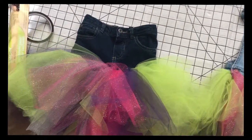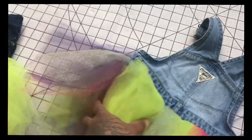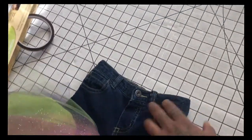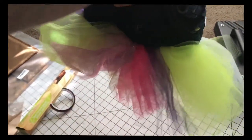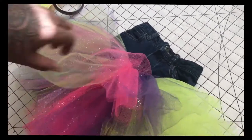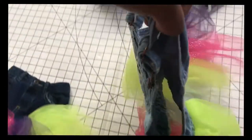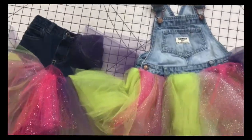Here are the two skirts finished. Here's the back of the tulle tutu, and here's the skirt. Here's the back of the skirt. This is what it looks like. I need to get a mannequin, I know. When it's on the child you can fluff it out a lot more. Here's the overalls tutu. You can put little diamonds and rhinestones on it if you want.